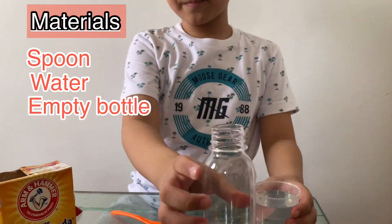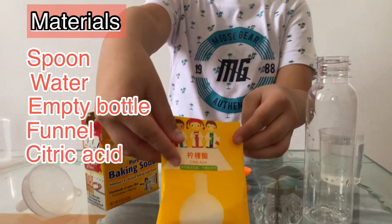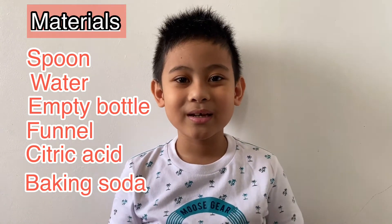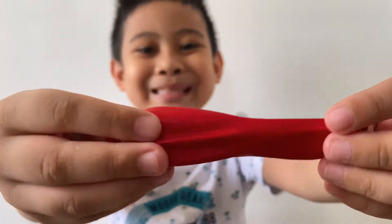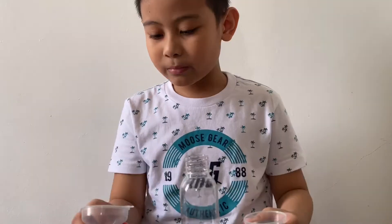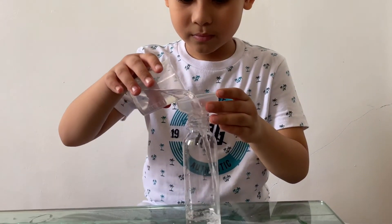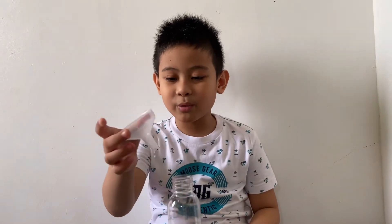Don't forget the empty bottle and the funnel. You should put water in the empty container. Here's the water in the bottle — it's not an empty bottle anymore, it's a bottle with water.